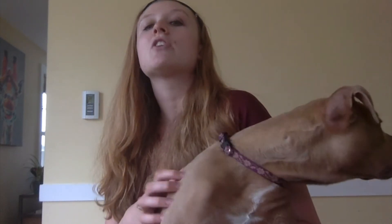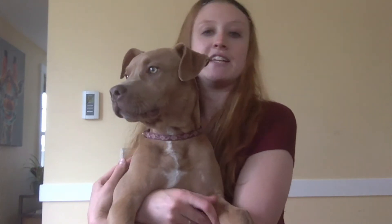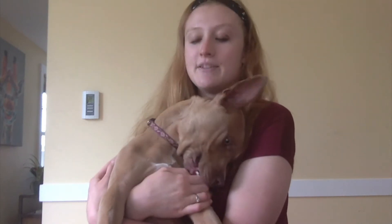Goose, can you say hi? He's a little rambunctious right now. That's where we got Goose and we are so lucky we found him. There's more that we can do for our local shelters. So today what we're going to do is make dog treats and some dog toys to donate to the shelter.